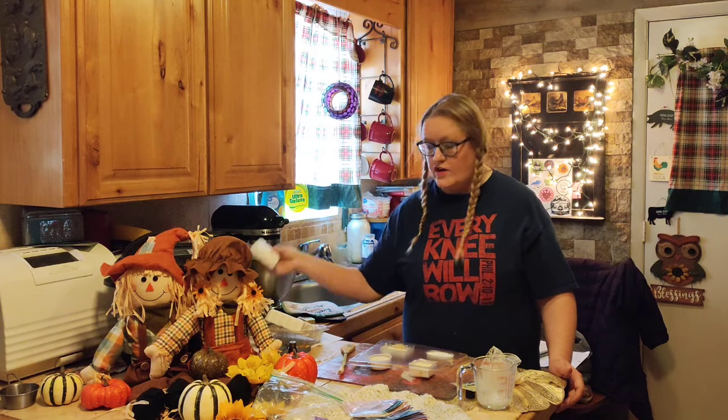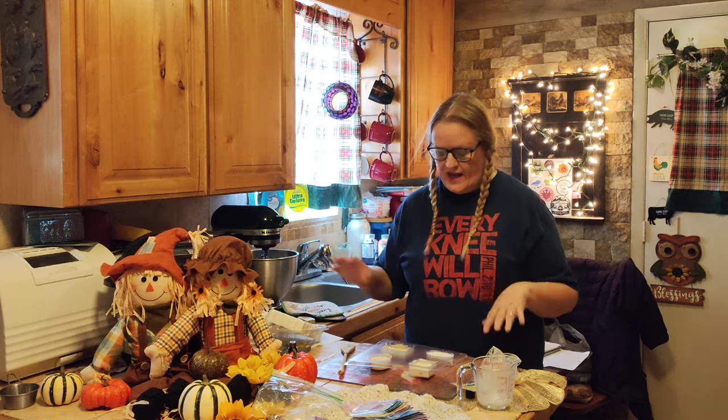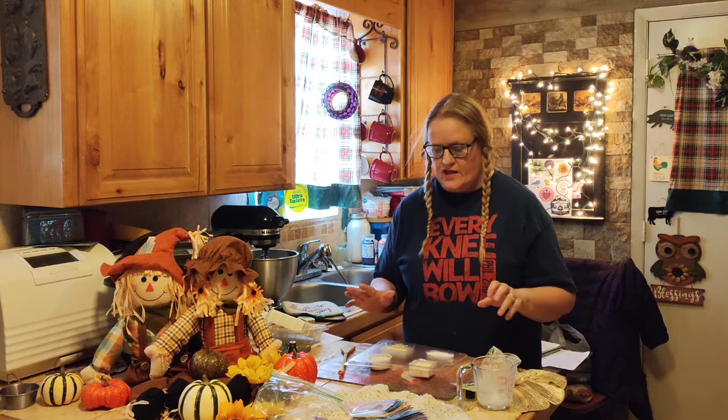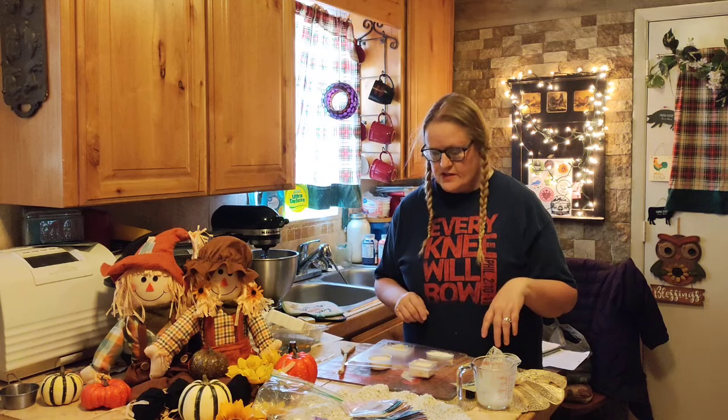Now I'm going to get about four more cubes off of this and try to fill these molds up all the way. I'll probably add a little bit more color and things like that. I don't know if you're supposed to do it in sections, but I did it that way last time and it came out okay as far as I'm concerned.